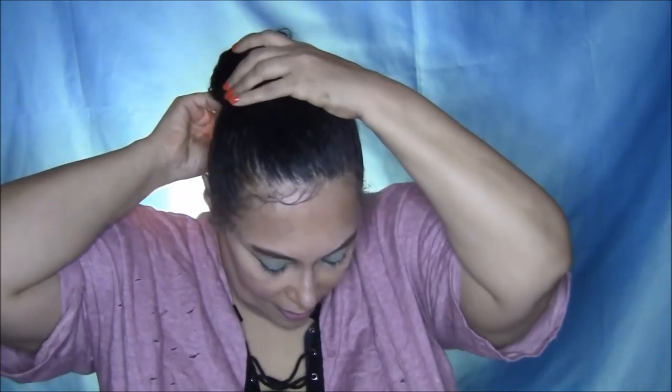It also has a drawstring so you can adjust it to the tightness that you feel most comfortable with. Secure the top comb first, pull it down, and secure it with the bottom comb. You can just hide the drawstring under the ponytail — just stick it in there.